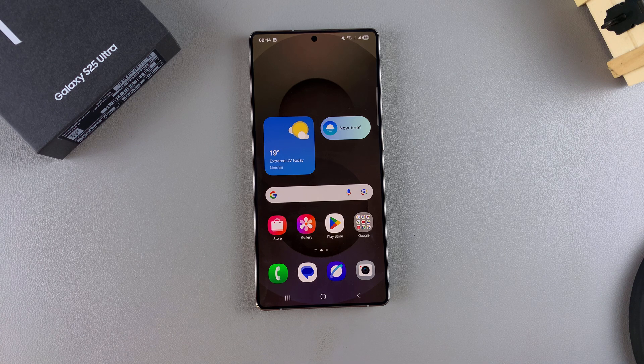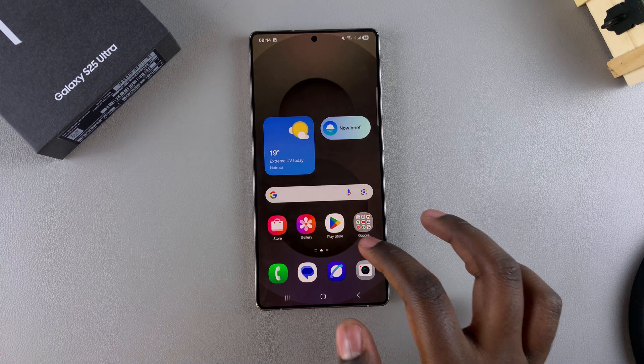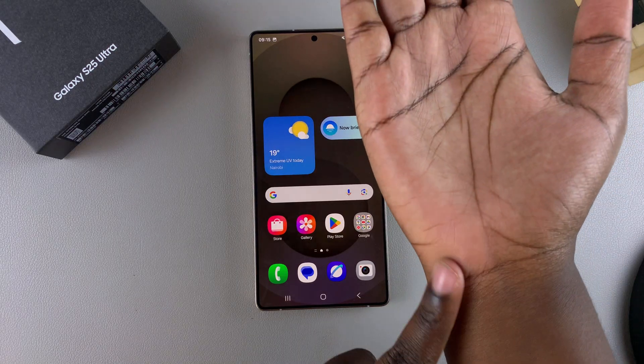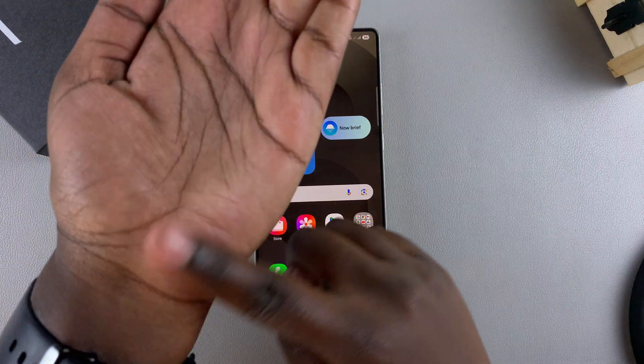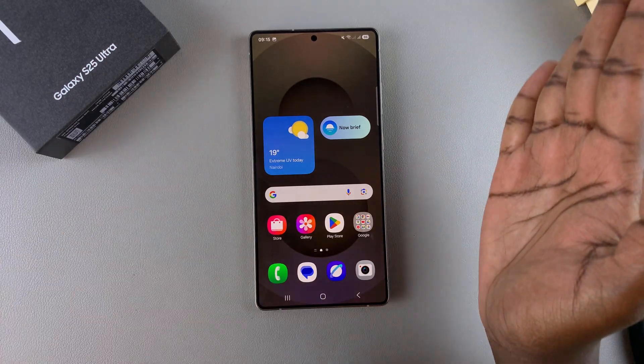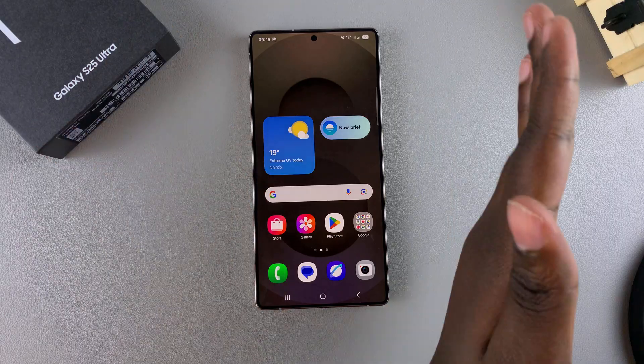In this video you'll learn how to enable palm swipe to capture screenshot on your Samsung Galaxy S25. This feature allows you to take a screenshot using your palm, either on your right hand or your left hand. When you're taking the screenshot, you just swipe the palm across the screen, either right to the left or to the right.